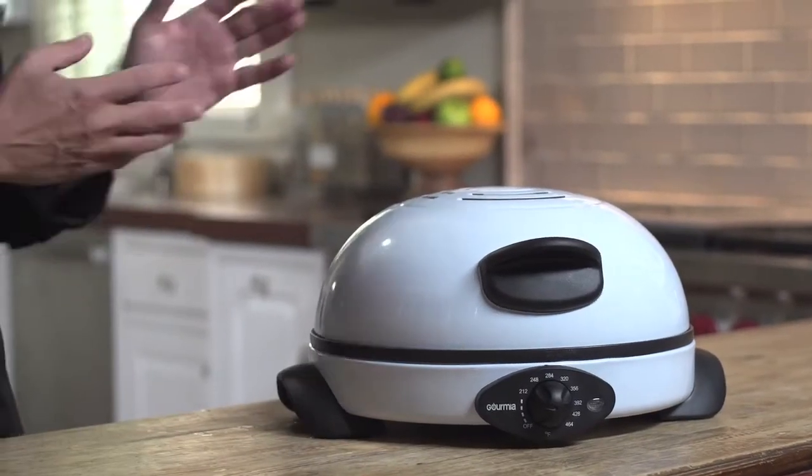One of the great things about being a professional chef is I get to experiment with cuisines from all around the world. I'm Daniel Green here in the Gourmilla kitchen to show you how you can globalize your culinary repertoire with the Gourmilla Peter Pro Flatbread Baker.